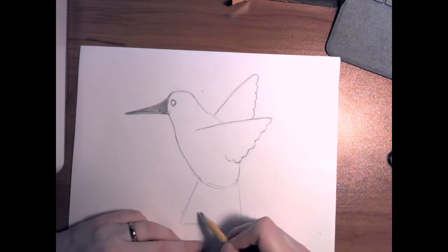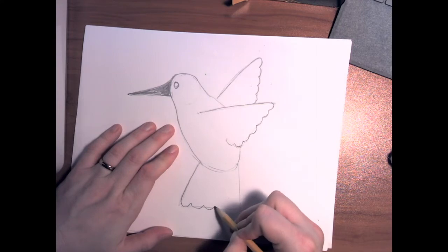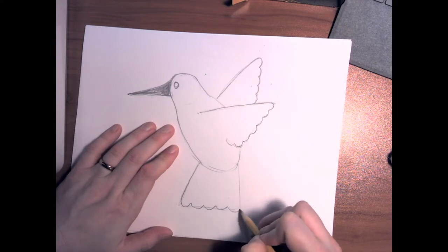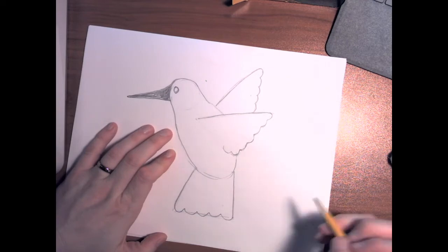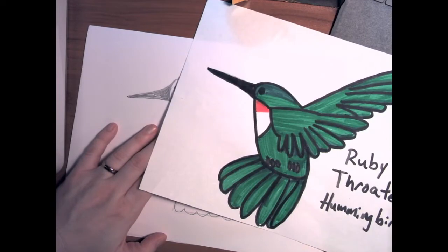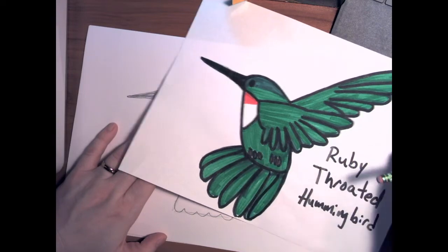And then we're going to do the same thing down here on the tail feathers — one, two, three, four, five bumps. Now we're starting to get the edges of the feathers drawn.